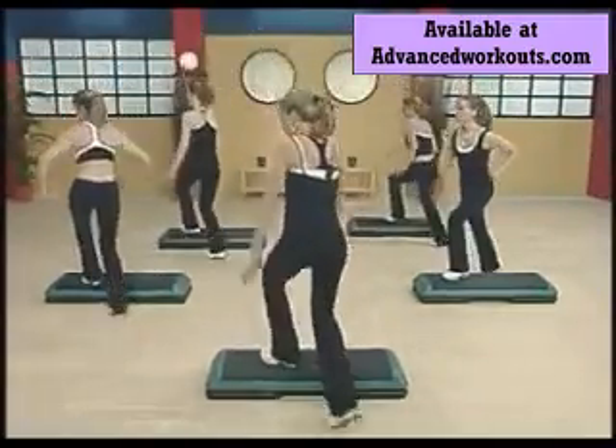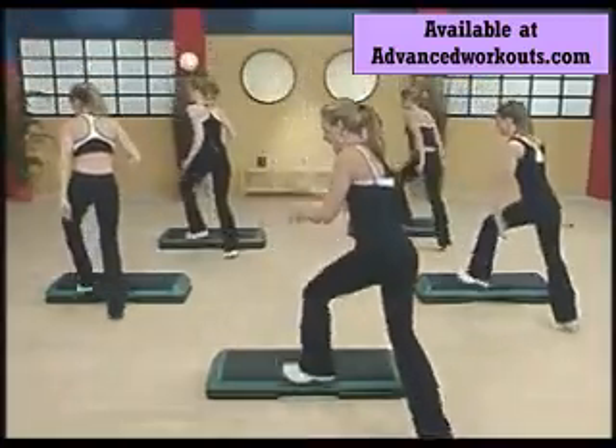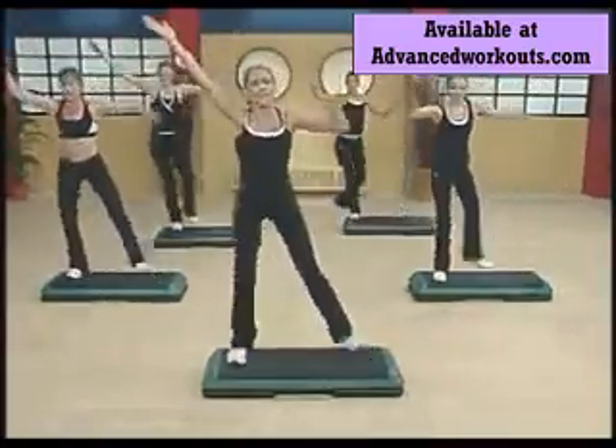Four, three, two. Hustle it again. Take it around, take it around.